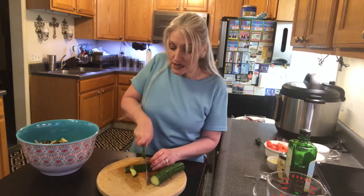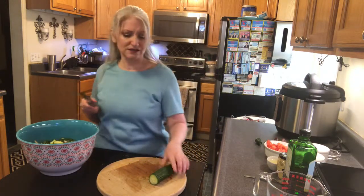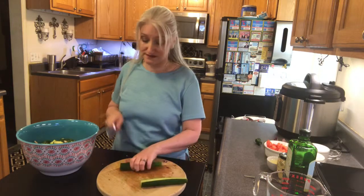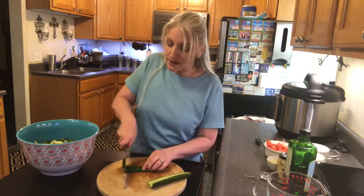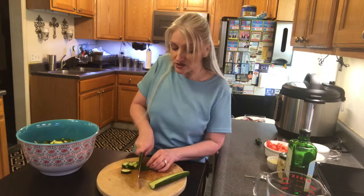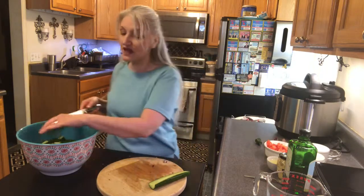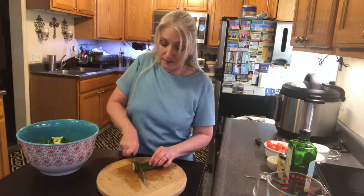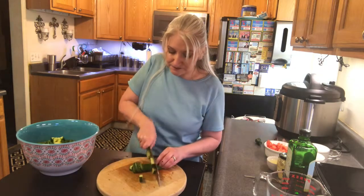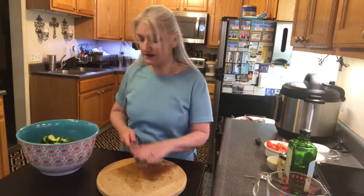Normally I would also add some cherry tomatoes, but I didn't have any — I used them for something else. The good thing is you don't have to skip a recipe just because you don't have the exact ingredients; just use what you have on hand. You could add literally anything to this salad — red onion, scallions, cheese — or use it as a base for a chicken salad or a steak salad with potato wedges on top.